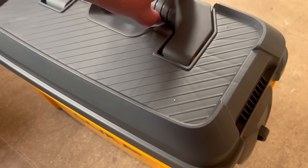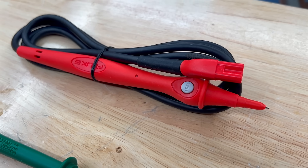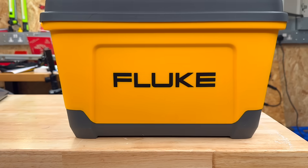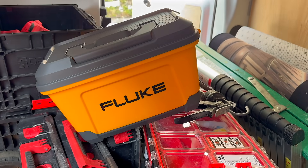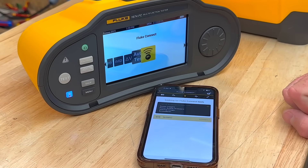The 1674 FC comes in Fluke's classic rugged yellow carry case with all the usual gear: test leads, crocodile clips, USB-C cable — and one lead even has a built-in test button. Compared to previous Fluke testers like the 1650 and 1660 series, the case has had a full redesign. It's much more rugged with better internal layout and protection — a small thing, but if you're throwing this in and out of the van every day, it matters.